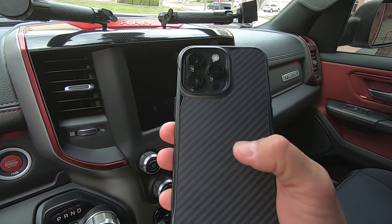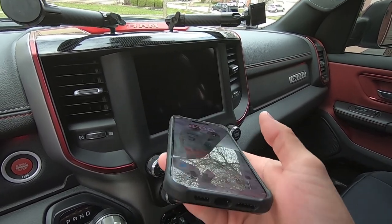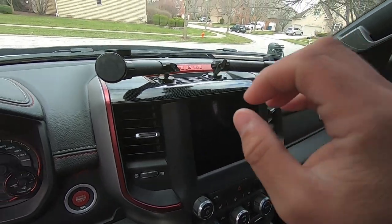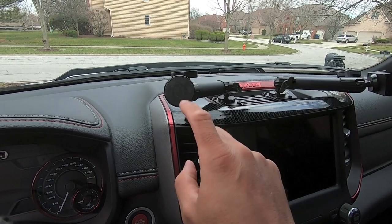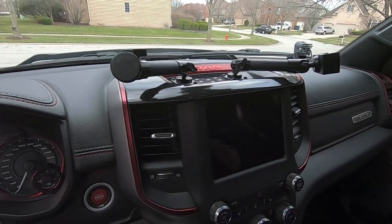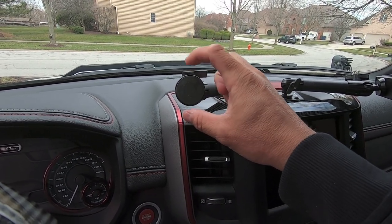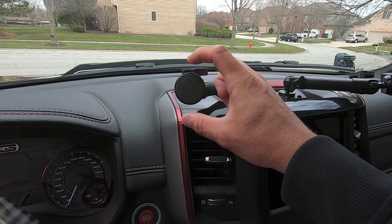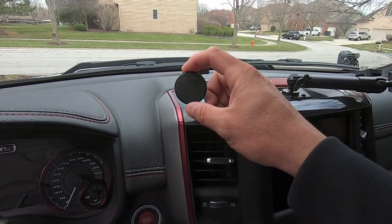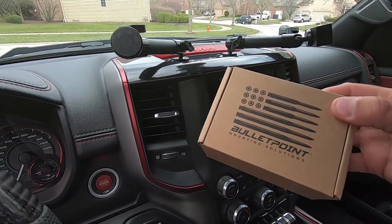The case I'm using is called the Phone Rebel case — it's got a cool carbon fiber look and was the sleekest case I could find for the 14 Pro Max. Anyway, what we're going to be doing today is replacing the flat magnet that used the steel plate with the MagSafe compatible magnet bracket from bullet point. Let me go ahead and pull everything out of the box.